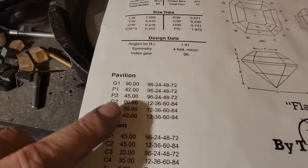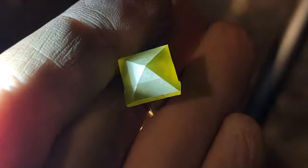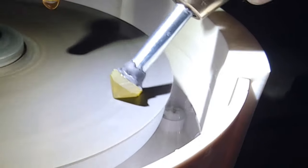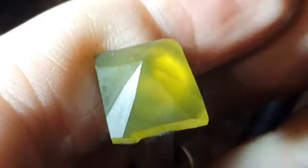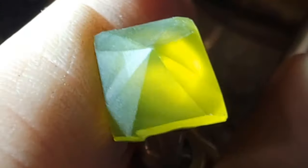Now it's time to cut the secondary corner facets. We'll start with the 39 degree facets that meet at the middle of the stone, and I set the lap even slower since these tiny facets cut very fast, gently cutting them in until they meet at the center point of the stone. Then the 42 degree outer facets follow in the same way, ground so their edges connect the first four facets.